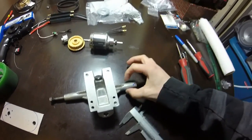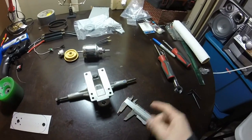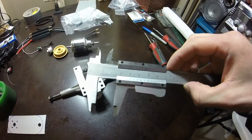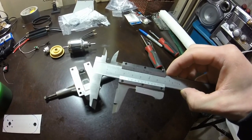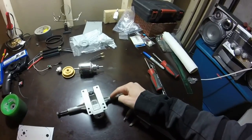So this is where this is going to go and that is roughly how big it is — it's about 17 to 18 millimeters-ish. I'm going to drill it small first because this isn't exactly round.